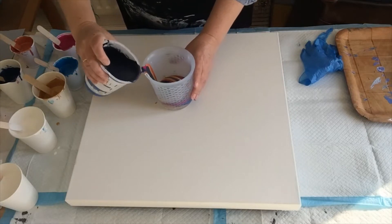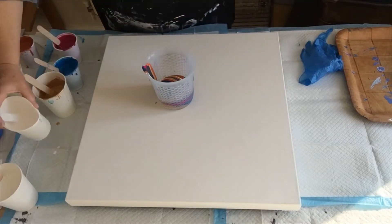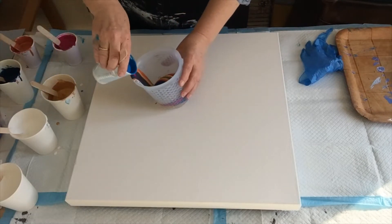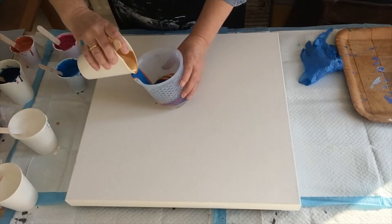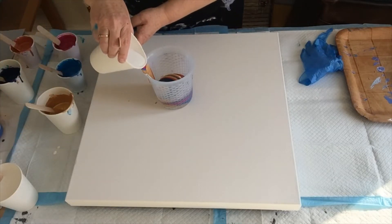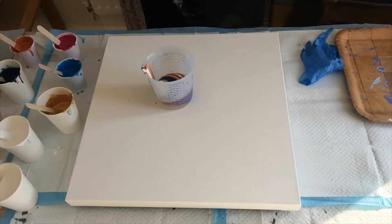I hope I've got the consistency right on this paint — when it's thick, it's too thick. And then I'll put some bright blue next to that. Every time I've got a pour going I want to blow my nose — excuse me!